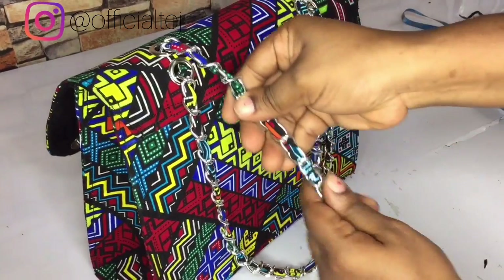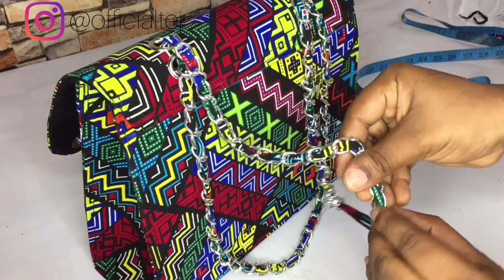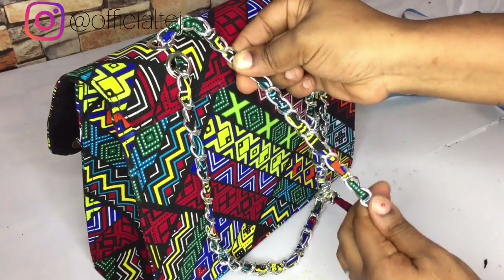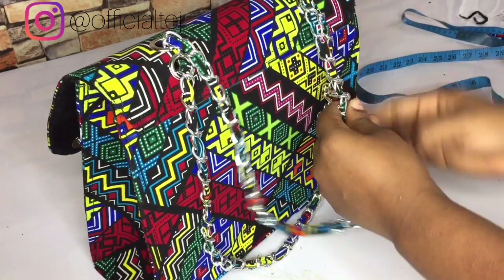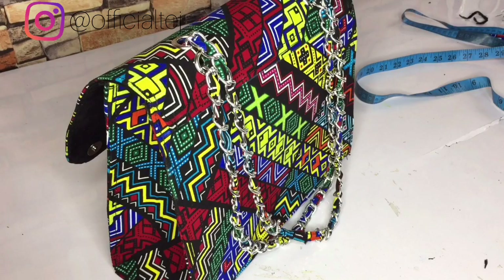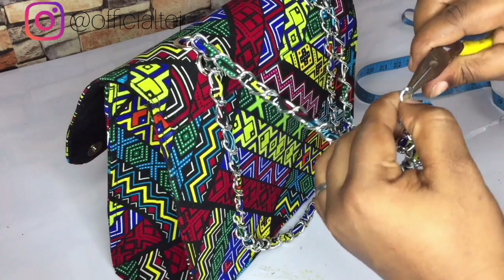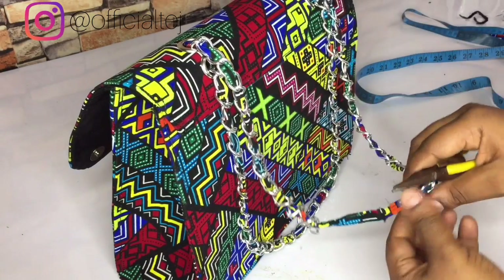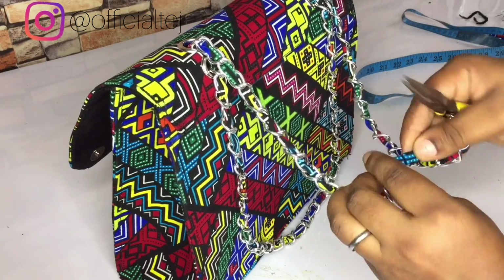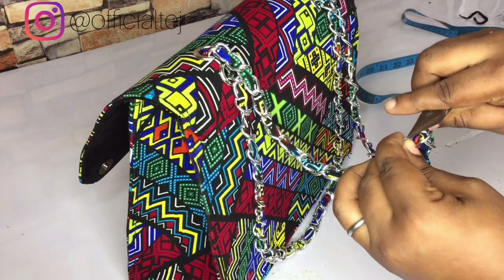I've already stop-stitched it. The next step is to adjust the chain back to its original form. While arranging, don't forget you have to close the chain — use your plier to open the last chain link, link it together, and close it. Just like this.